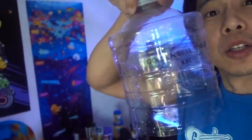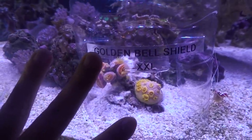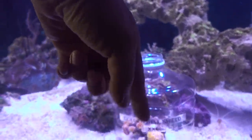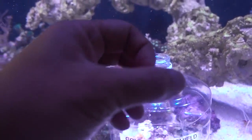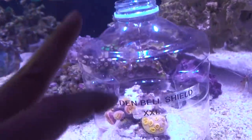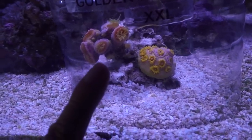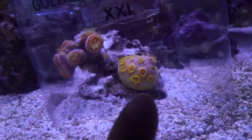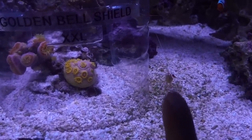Here it is — the Golden Bell Shield, extra extra large. It seems to be working well. I took off the cap because it's a little too hard to maneuver the long turkey baster with it on, so I need to drill the hole a little larger. I chummed the water inside and the polyp responded immediately by starting to peek out. The sun coral is responding faster and faster, which is fantastic — even with the light on. Not today, Mr. Shrimp. Not today.